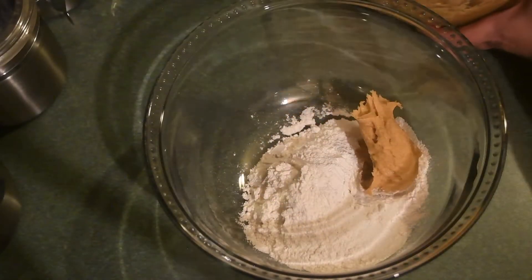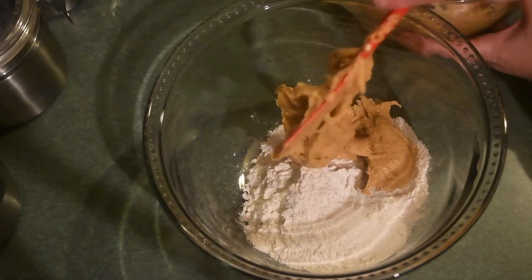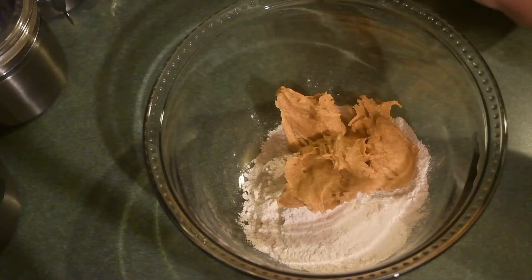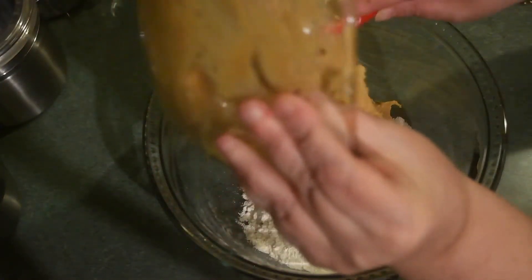Now I'm going to incorporate the wet ingredients with the dry. The dry consists of flour, baking powder, and salt. Again the recipe will be linked down below.